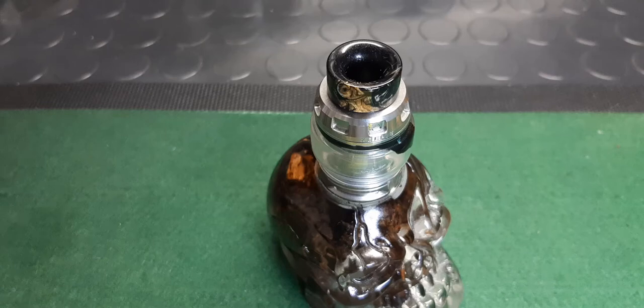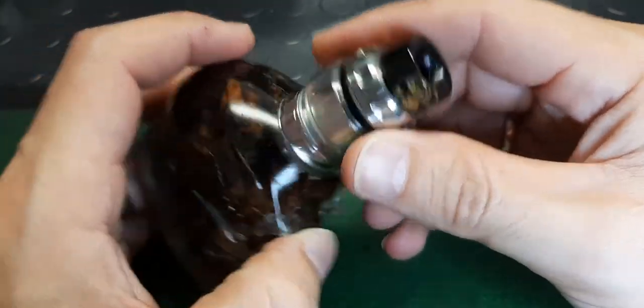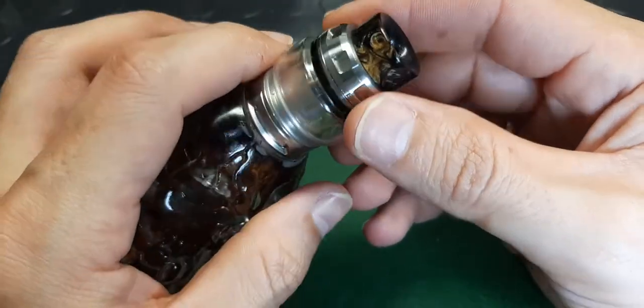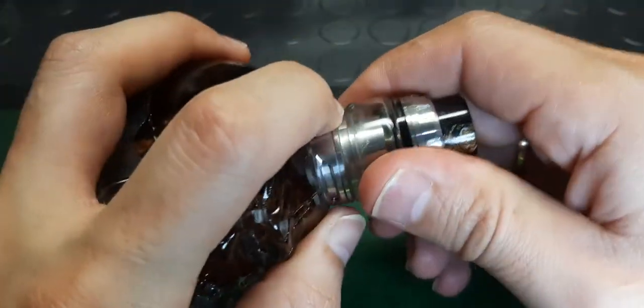Hello everyone. Today I'm looking at the EH Pro Kelpie, a Vaping with Vic project. A nice 24 millimeter single coil RTA. Let's give it a go.